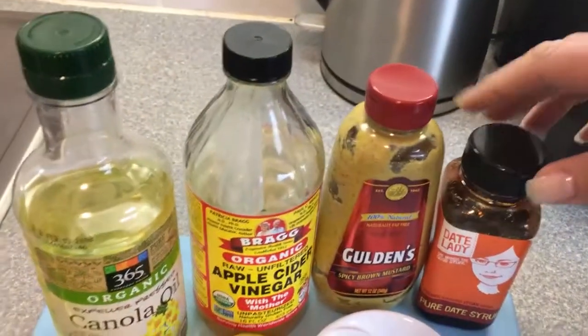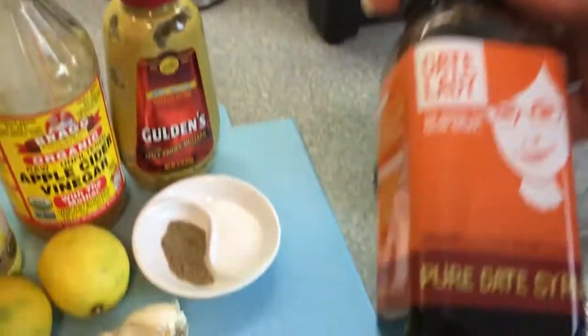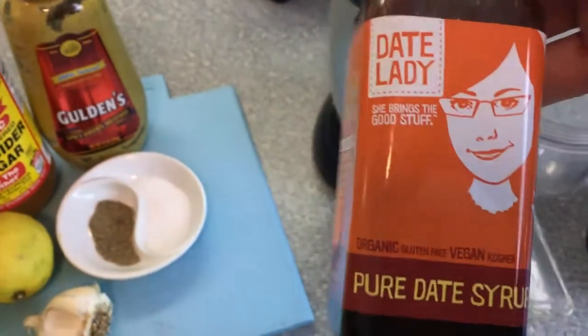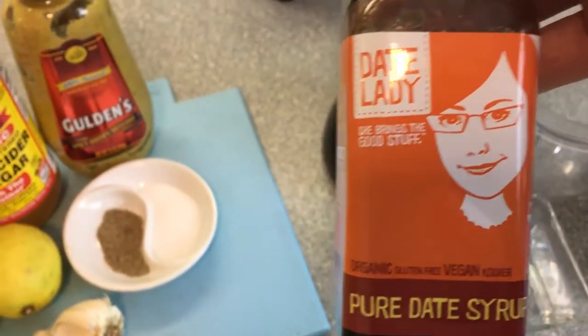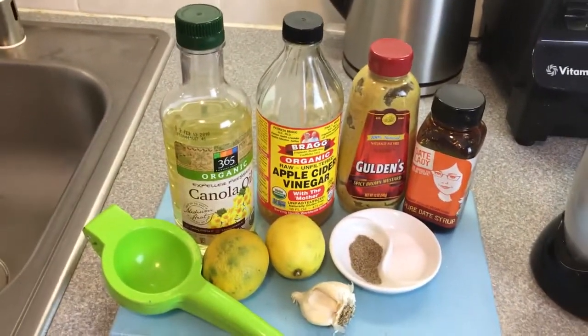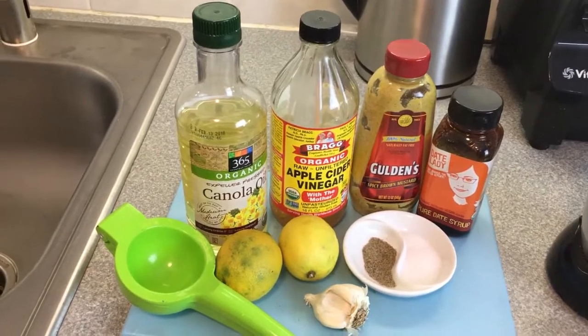Instead of using sugar I use the Date Lady — it's pure date syrup. They basically take dates and boil it down and make a nice little syrup out of that, and that's to balance out the vinegar and the lemon.